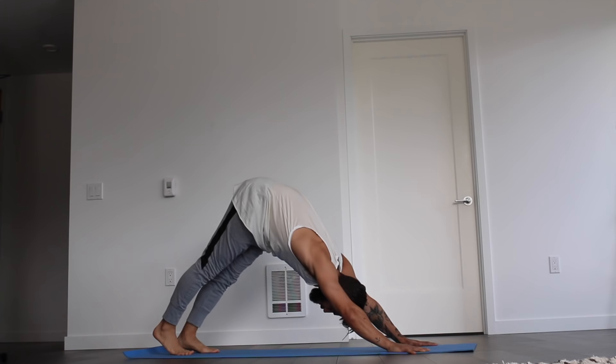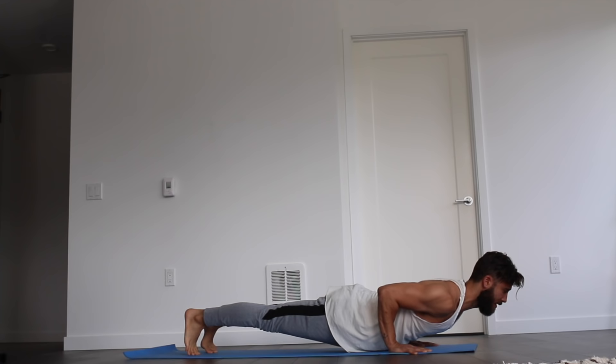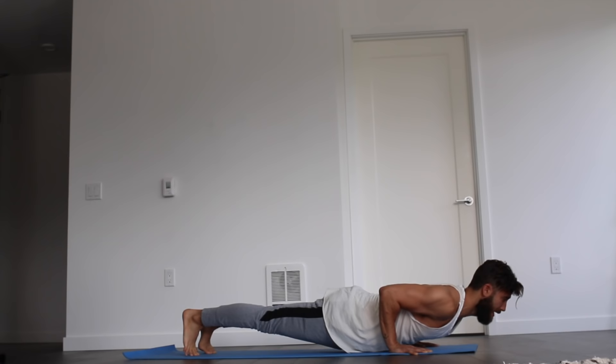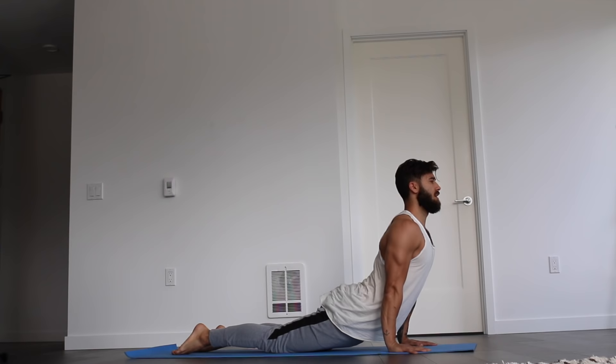We're going to do that three more times. Inhale, roll forward to your plank pose. Exhale, lower to chaturanga, holding for five, four, three, two, one. Exhale, rise to plank. Inhale, hold at the top. Exhale, knees drop, hips sit back, forearms lower. Inhale, sweep forward to upward facing dog. And exhale, roll right back to downward facing dog.